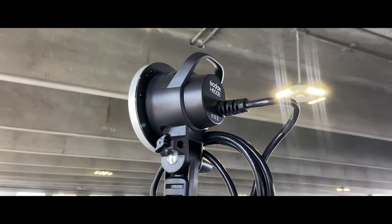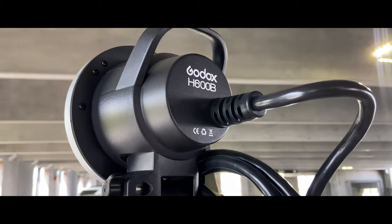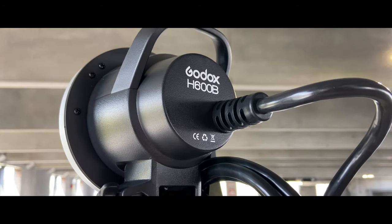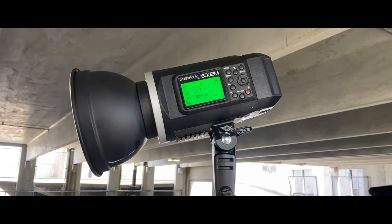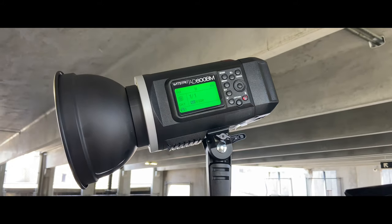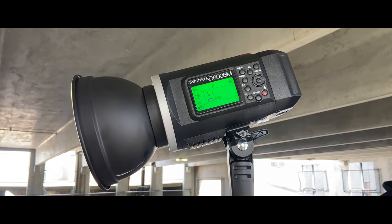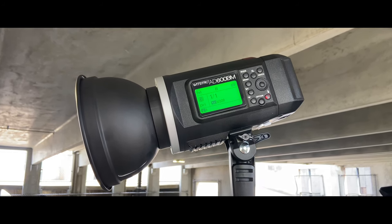What's up guys? I'm photographer Chris Cavanaugh and in today's video we're doing a product review of the Godox H600B Flash Head unit. Let's get into it. Godox has the AD600B Flash Head unit which is a wireless studio and on-location flash, but the thing about it is it tends to be a pretty heavy system. Here comes the Godox H600B Flash Head unit.